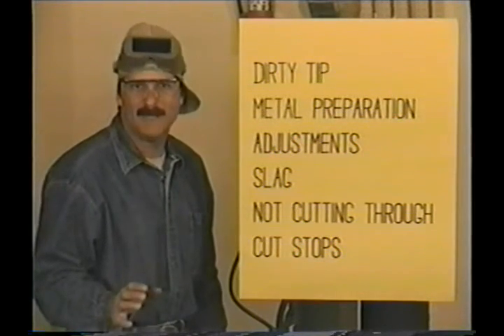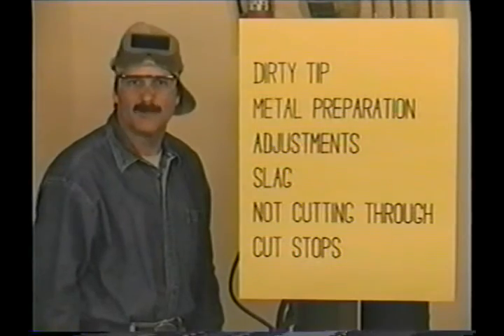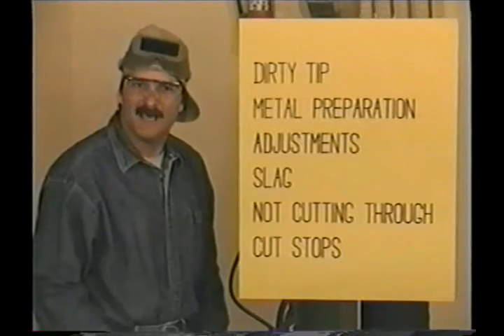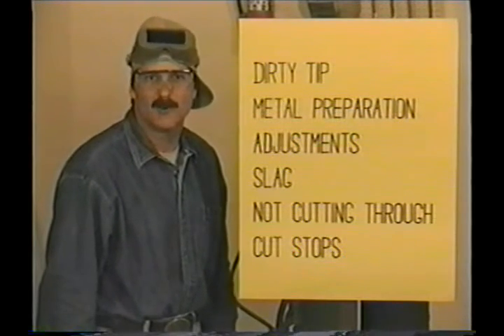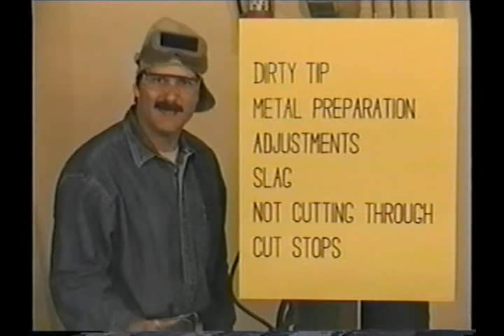Now with torch cutting like this, we're actually burning the metal, and slag is the oxides formed by this burning process. Ideally the slag should blow through the cut. If the metal gets hot enough, the slag will stick to the bottom edge. You want the cut to progress smoothly — that's why you need a clean tip, clean metal, and the torch and regulators adjusted properly. When the progress slows down for any reason, the metal heats up and the slag will stick.